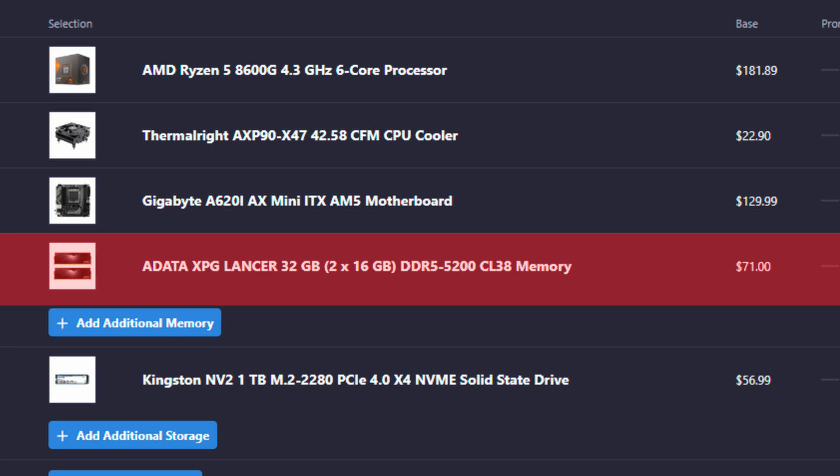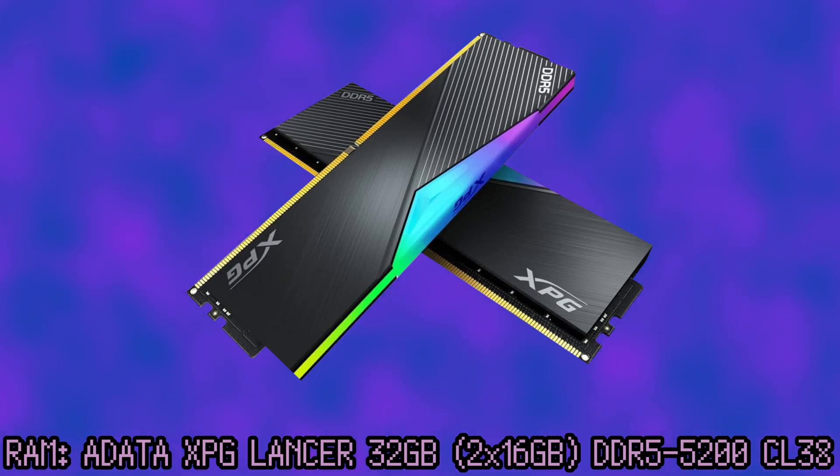As for RAM, we settled on the ADATA XPG Lancer. I don't have any experience with ADATA memory, but this should be faster than whatever Emudeck is using. While the supposed speed is 5200 MHz, it is CL38 and it's rated for up to 7200 megatransfers per second, which should be faster than the typical EM2. I don't think RAM speed makes too much of a difference, but every little bit counts.